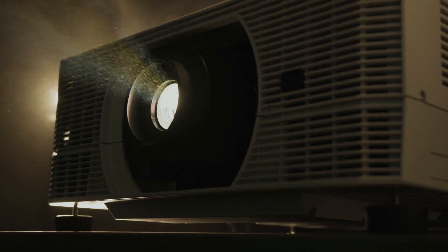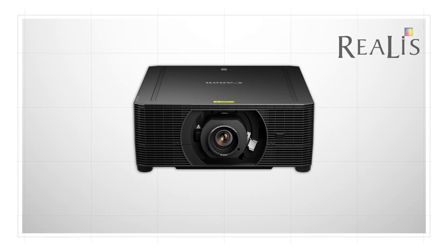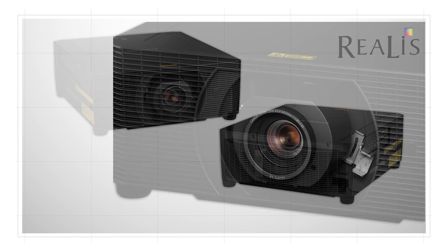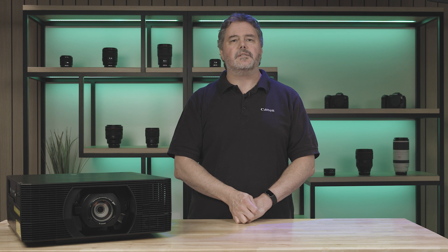The laser light source can produce up to 6,000 lumens with an estimated service life of 20,000 or more hours of projection. The Realist 4K6021Z features three Elcos panels that provide a native 4K DCI resolution of 4096 by 2160, producing a sharp, highly accurate image with outstanding color reproduction.